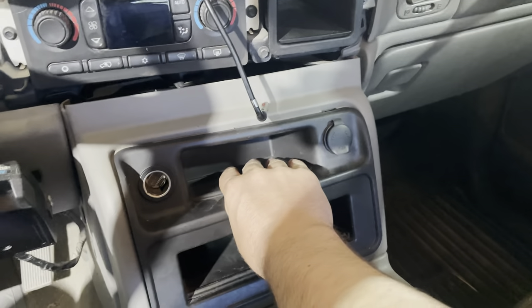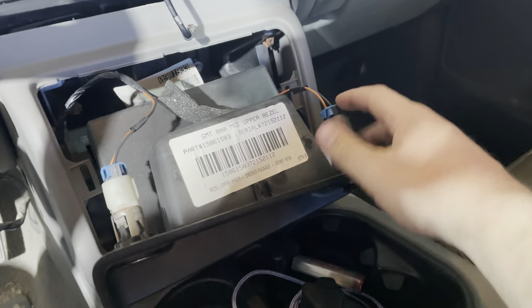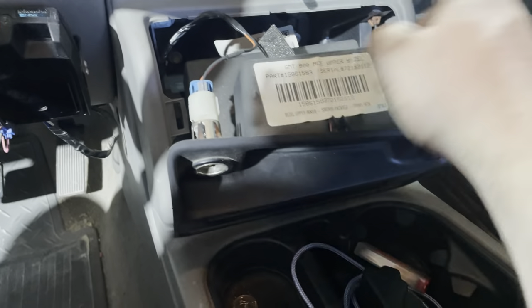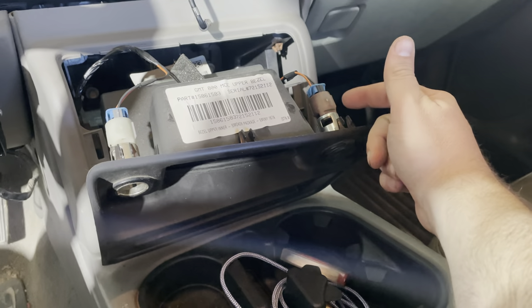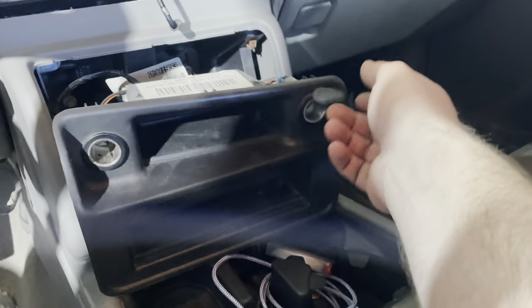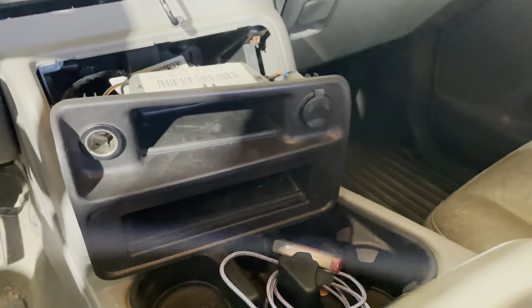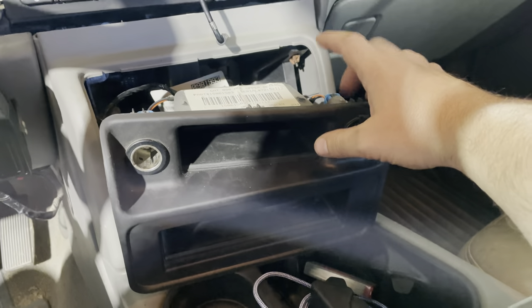I have to pull this out — just yanking it straight out. I'm going to remove this outlet over here because it has constant power and I don't want to lose that. So I'm going to remove the one that does not have constant power. I might move it over here because this one has the lid on it and I think it looks cleaner. The next thing to do is add the USB ports and put in the radio.